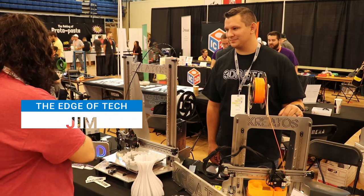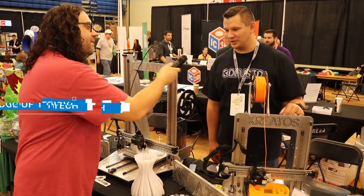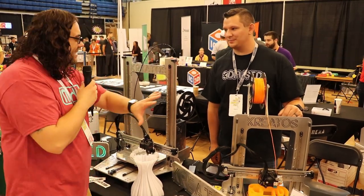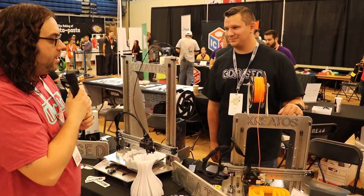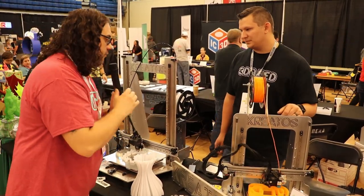Hey, everybody. I'm here at the 3D Fused booth at IRF 2019. I'm with Cody. I'm great — there is so much cool stuff here, but I saw this and I had to get over here. I believe you guys do linear rail mods for all sorts of stuff. Is that right?